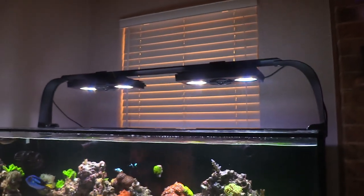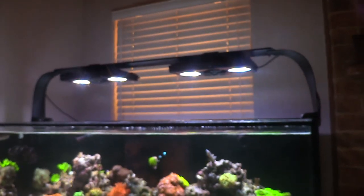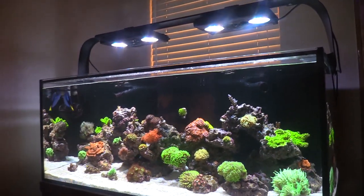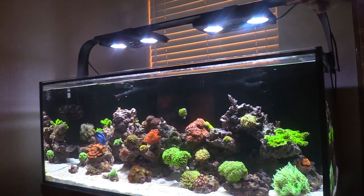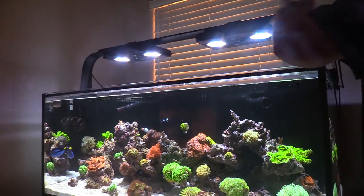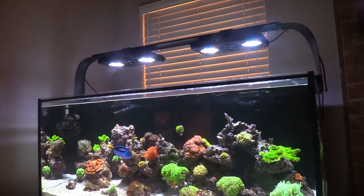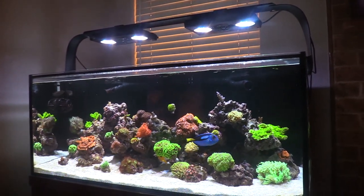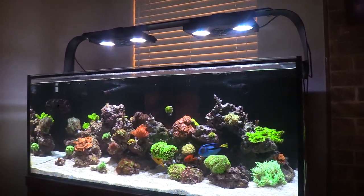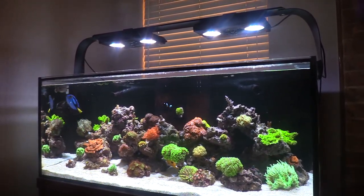I didn't like the rail at first, but in person it doesn't look bad at all. It's too late for me to put anything on the back like I had on the 120, but now that I've had it a while it's okay. If something else comes along I might switch it out, but with this you can slide them, put another one on there. There are other companies that make some, but you'd still have to find a way to screw it into the back.